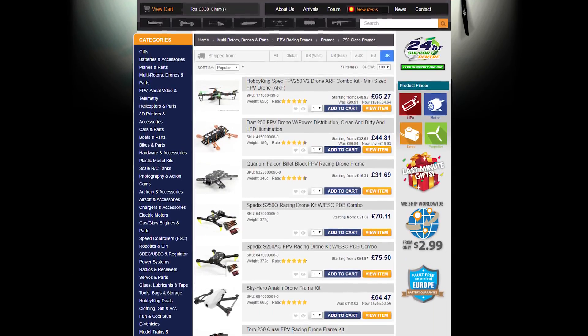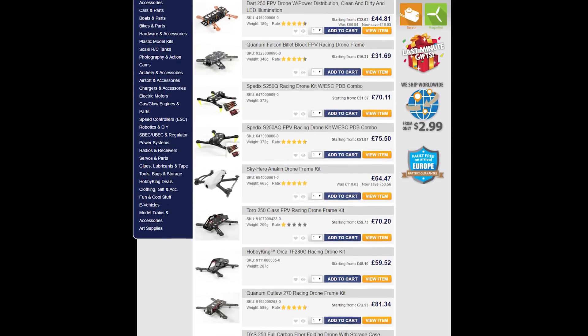I'll go over the exact hardware in the next video, but today we're going to be focusing on the frame. Decent carbon fibre quadcopter frames tend to be quite expensive. Luckily, I'm an experienced designer, so I plan on designing and 3D printing my own frame.